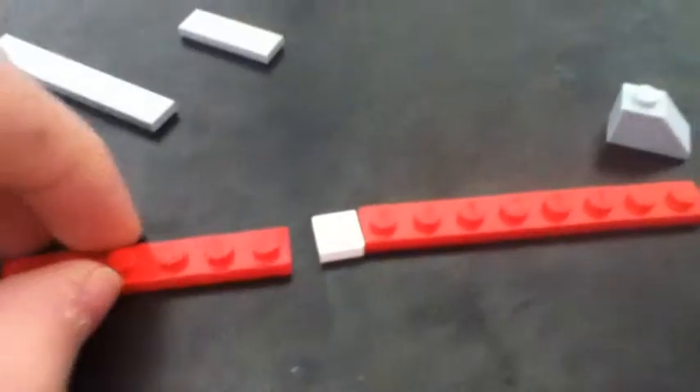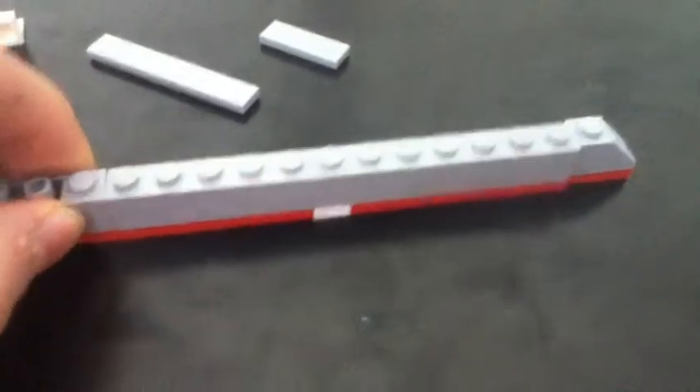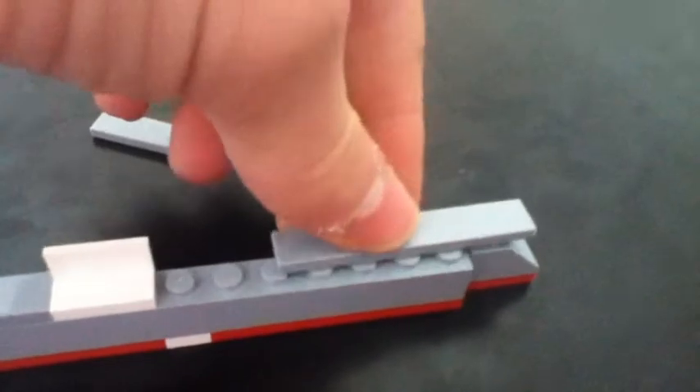We put all of these pieces together like that. Then we take the 1x12 and put it in the middle here like that. Then we take the downslope piece and put it there, and the upslope piece and put it there. Next, we put the flight deck on like that — we actually have two 1x6 plates. Put one here and that there. Now we have a carrier.